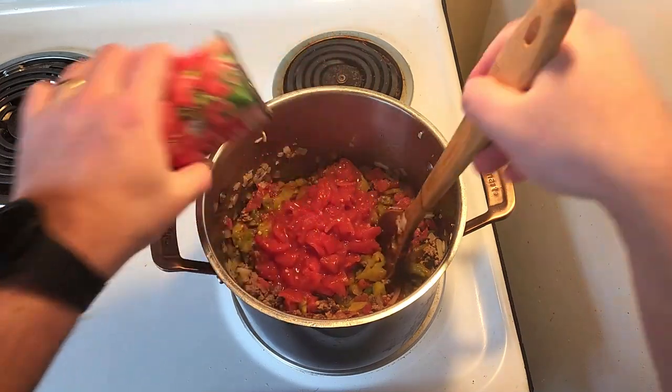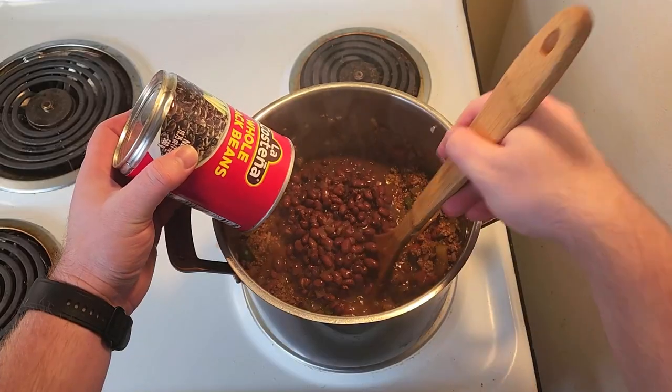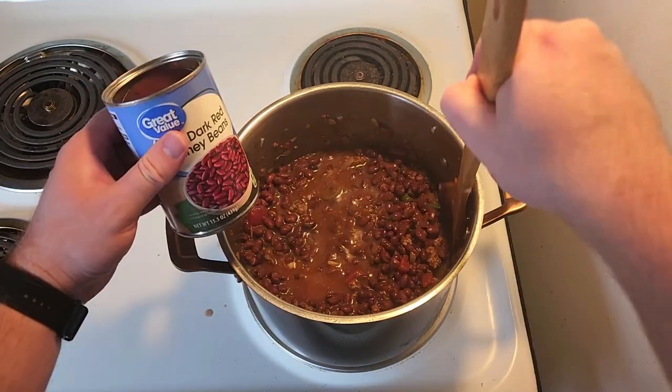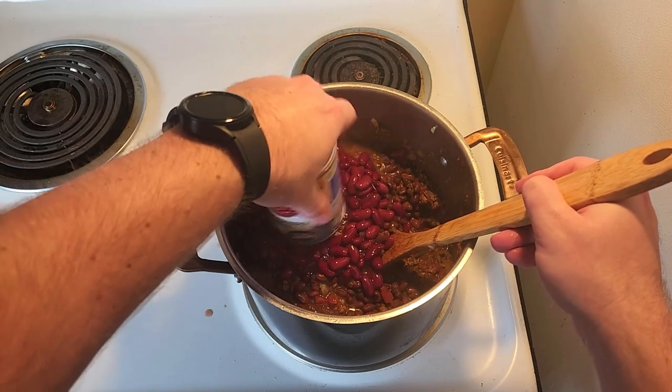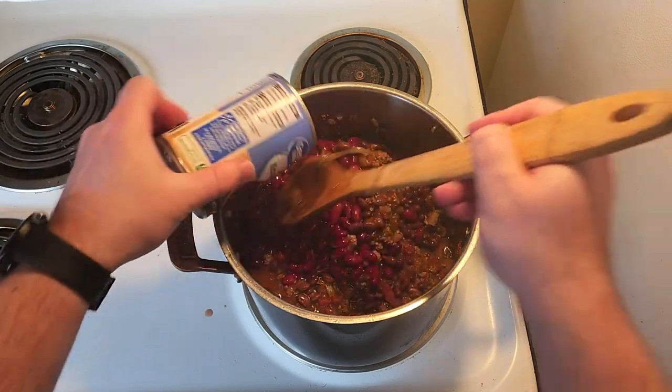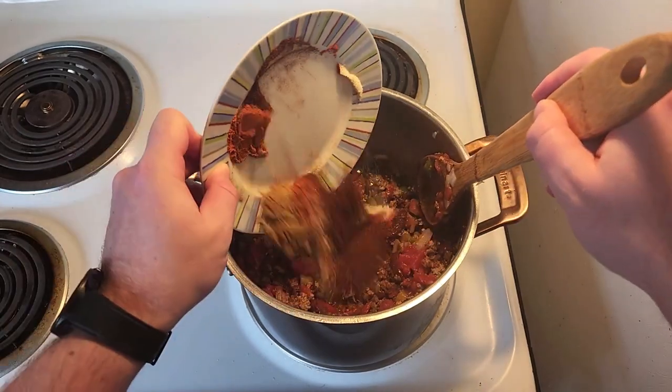Add one can of diced tomatoes, three diced chilies in adobo sauce, one can of black beans — that you forgot to film, but that part's important — one can of kidney beans, and your delightfully presented batch of spices, sugar, salt, and pepper.